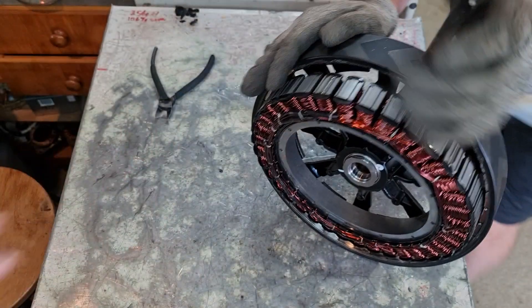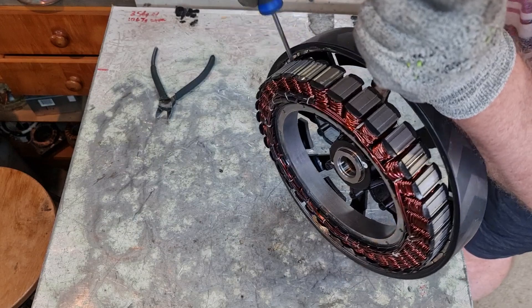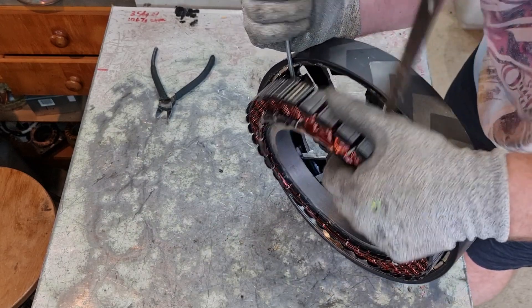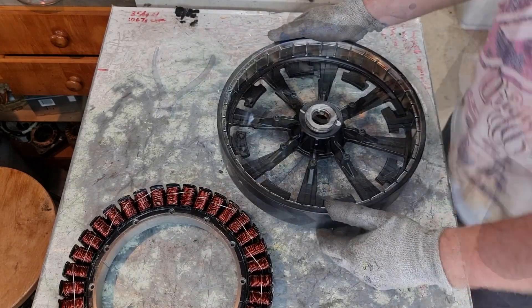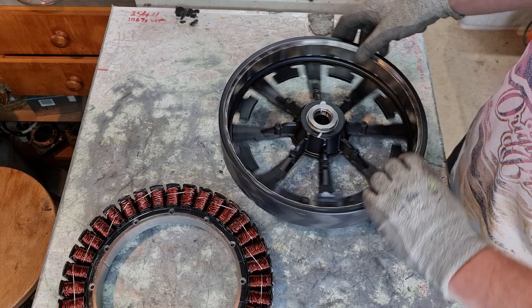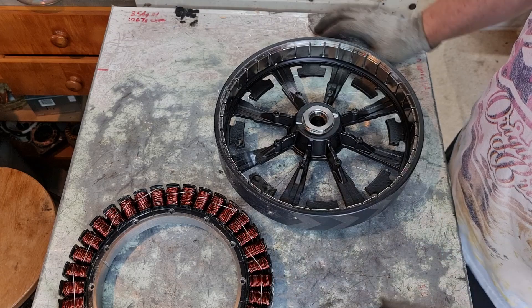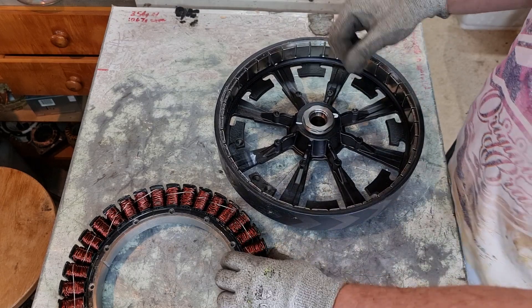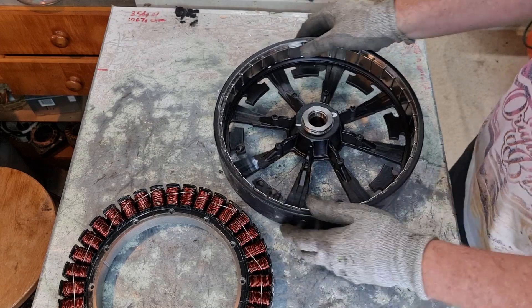All right — once I've got it away from the magnets it'll just come out. There we go guys — I got the stator out of the housing and away from these powerful magnets. I had to ask my wife to give me a hand because I didn't have the ability to keep pressure against it while these powerful magnets were trying to pull it back in to seat it.